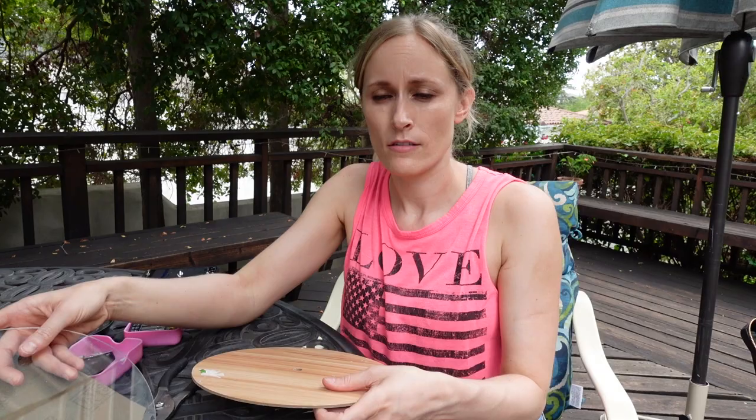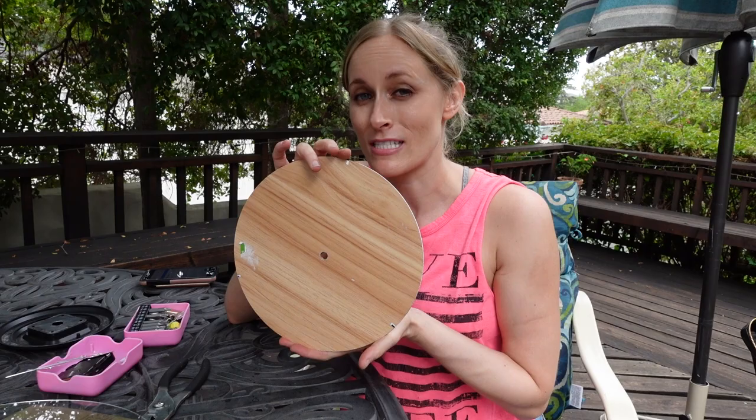I just had the coolest idea — okay, it's not for this project, but how tight would it be to make a clock where every number is dried floral art? This isn't the project, but that would be so beautiful. So my idea is to hot glue flowers to this, and then we are going to trap them under the glass.